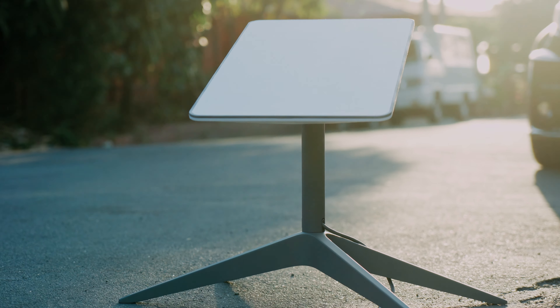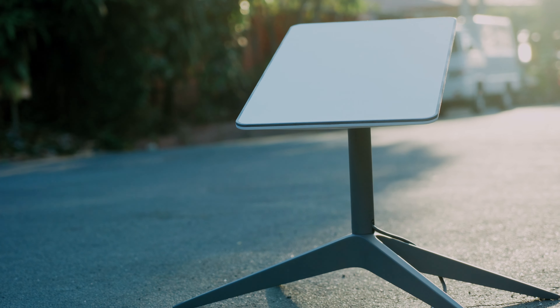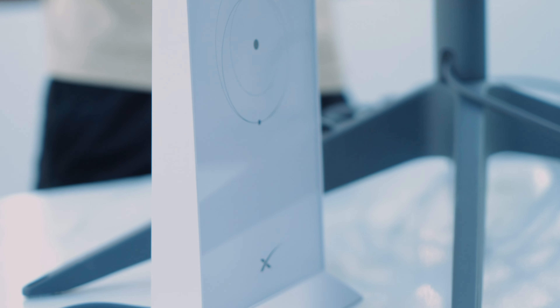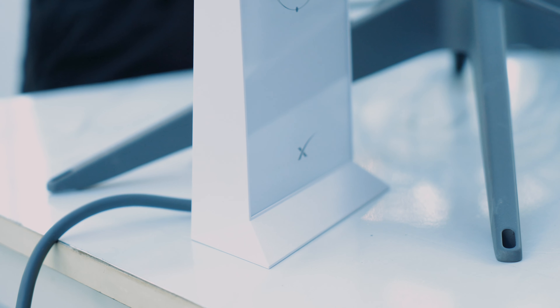So in the box, we get the infamous Starlink dish along with its metal base mount, a Wi-Fi router, the base cable, and lastly the 75-foot cable that connects the router to the dish.